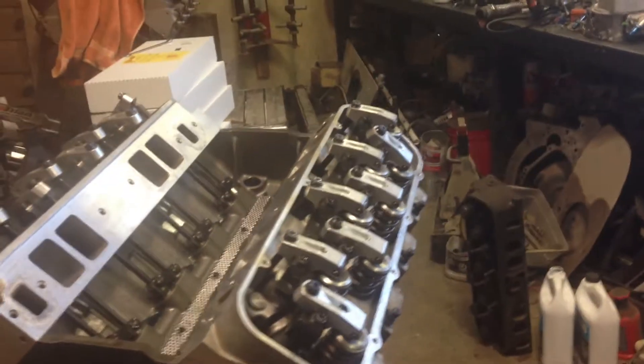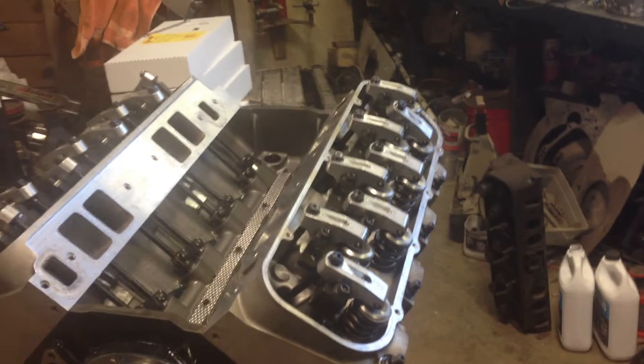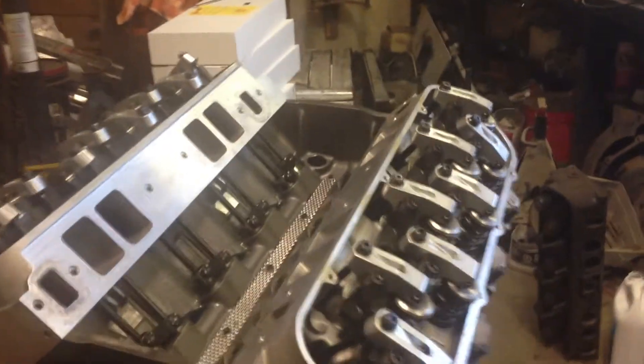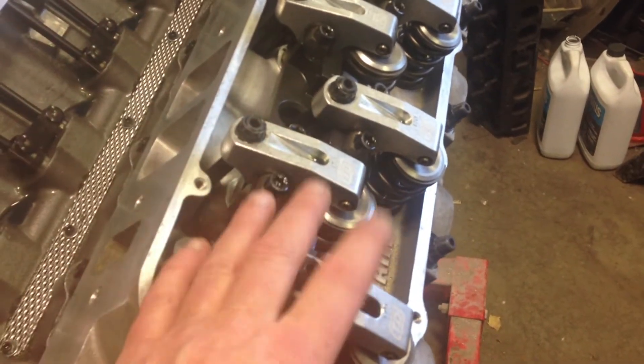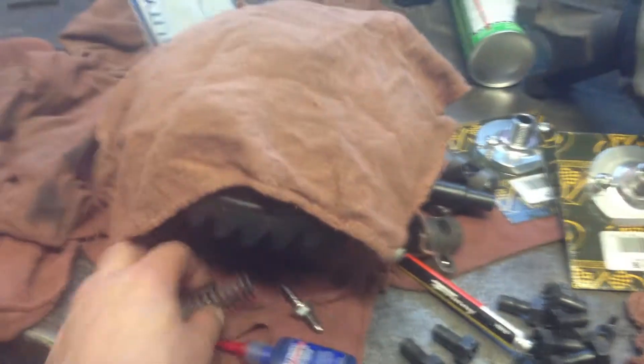The other thing that was just time consuming - I had to check piston-to-valve clearance. So I had to take these rocker stands off, put just a regular rocker stud, guide plate, pushrods, and a regular rocker arm on there. With my little valve checker springs, just put those in, and then turn the motor over so I can check the piston-to-valve clearance with the head on.